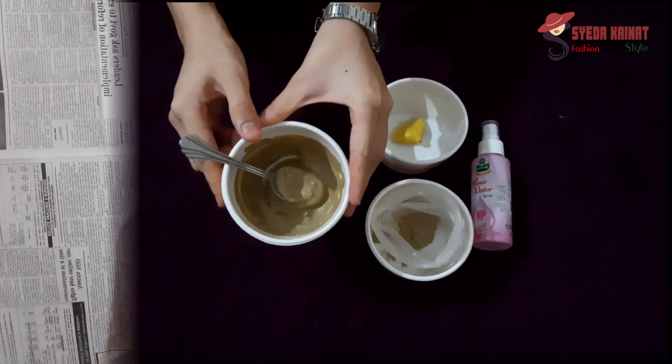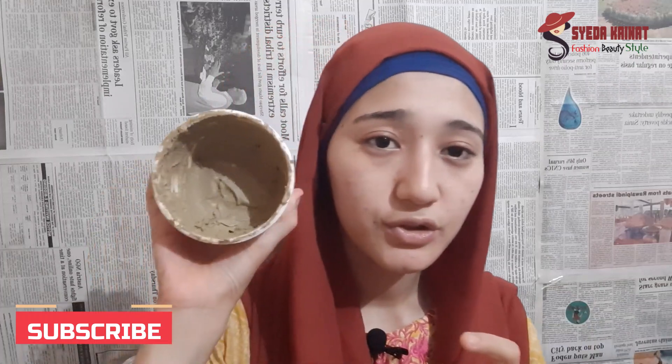I have dry skin, so I am going to use the dry skin mask. You should use whichever one suits your skin type. Spread it gently on your face. This is an anti-aging mask. You can use it for a glowing face — if you want instant glow, this mask is the best. It will give you instant glow and whitening, and it will also help close open pores.